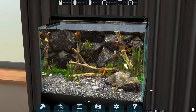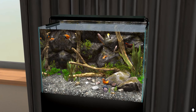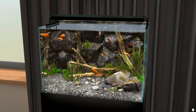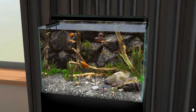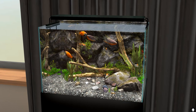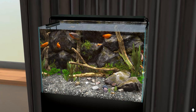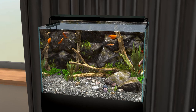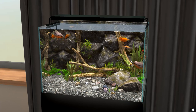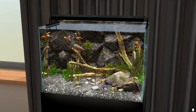Hey everyone and welcome to a first look on our channel of Behind Glass, the aquarium simulator. In today's video we are going to have a relaxed little aquarium build video. We are going to test the limits of this game today. There's also a new little breeding system we are going to have a look at at the end. I want to build something Asian inspired, so let's jump into it.